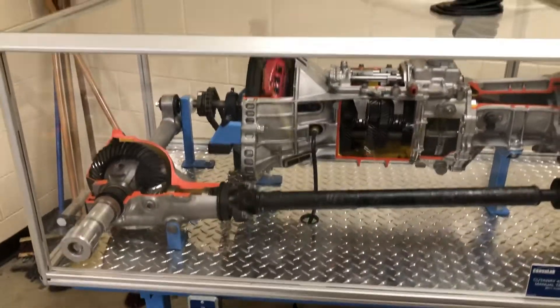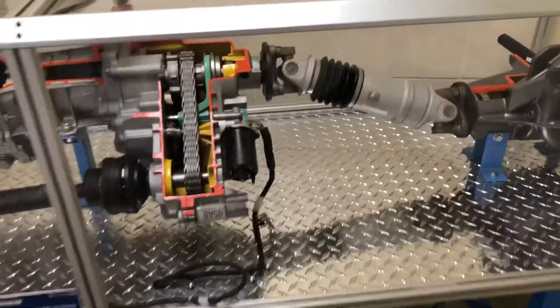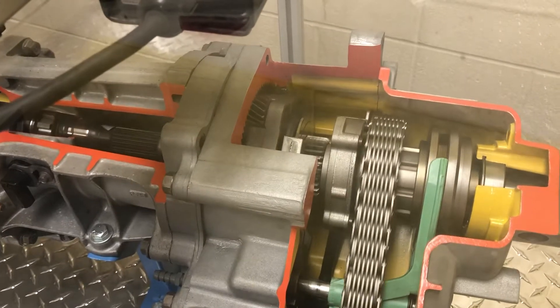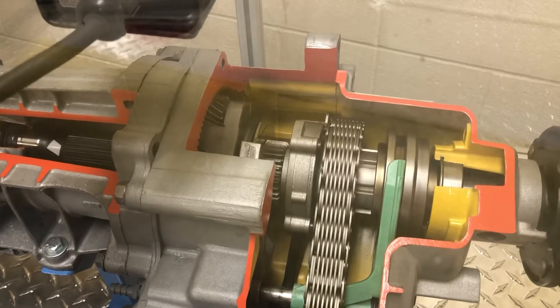I'm back at our drivetrain trainer here. It's running right now, sitting in a gear. We're gonna put it in fifth — that's the fastest turning gear this thing has. And I'm gonna shift through the four-wheel drive selector switch here. It's in four high right now.